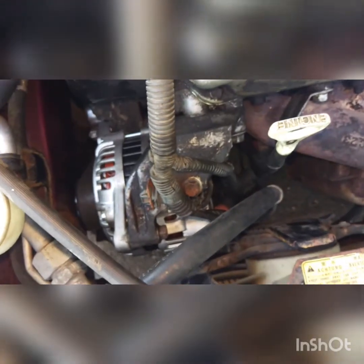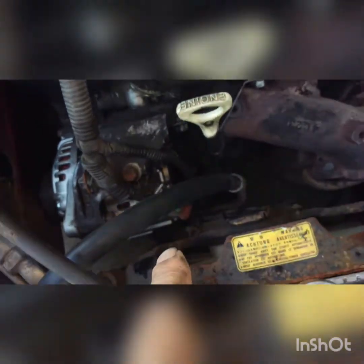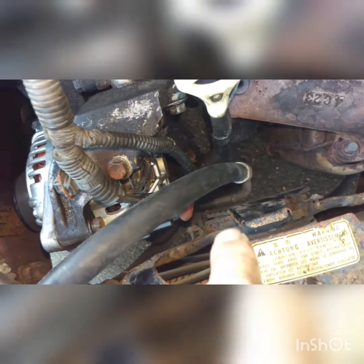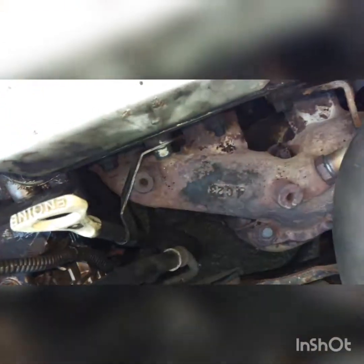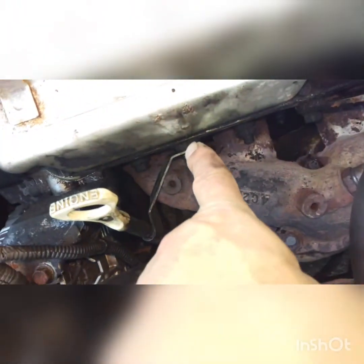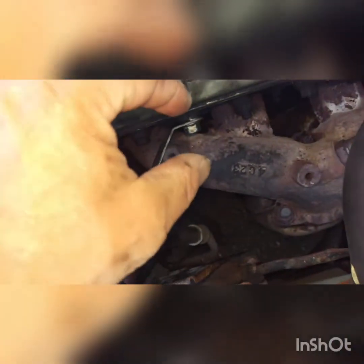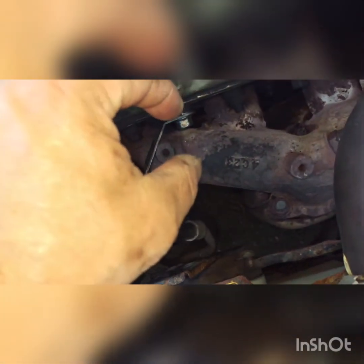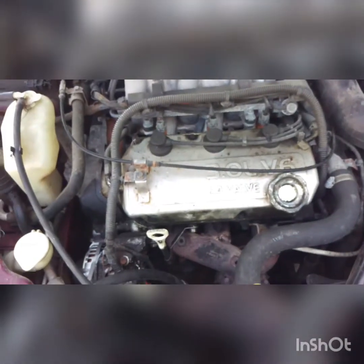It's all installed — the new alternator, belt tensioner is good, everything is back together. A couple of notes: you're going to have to unbolt these wiring harnesses here and at the back of the alternator. Also, you're going to have to loosen the dipstick and pull it away. What we did was pull it away a bit, run the bolt in, then set it back on top of the bolt — that kept it off just enough to work. Then we threw the battery in, recharged it, fired it up, and she started right up.